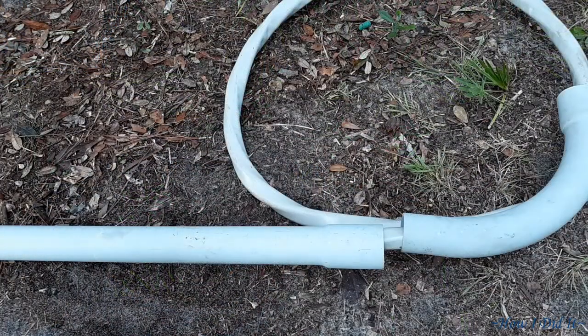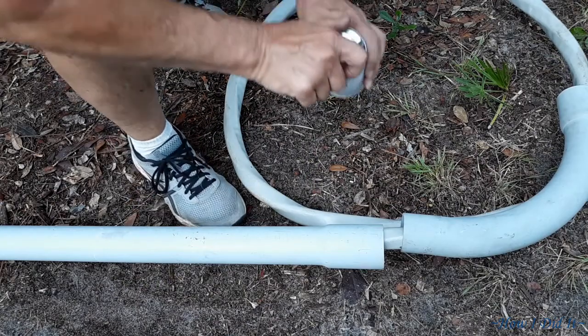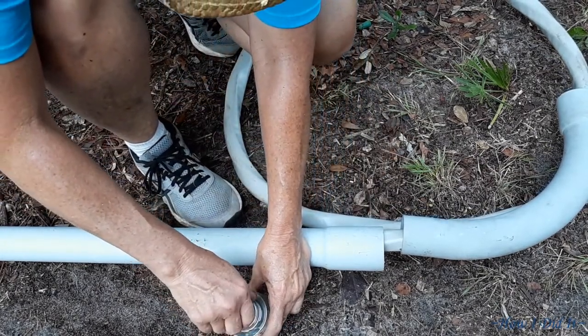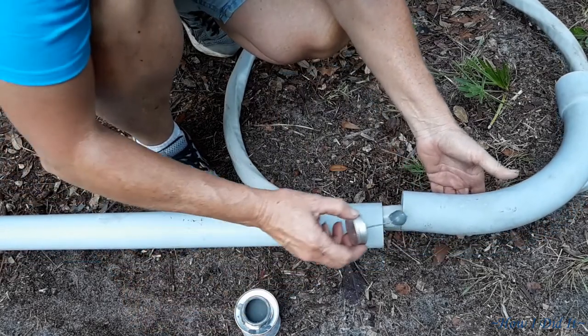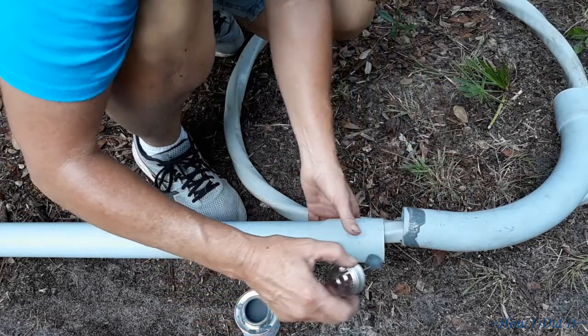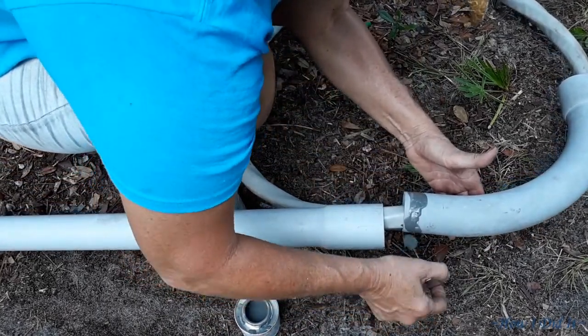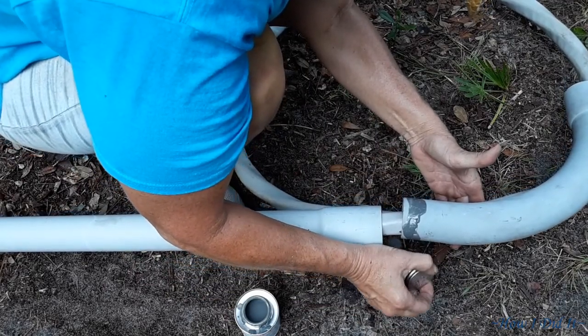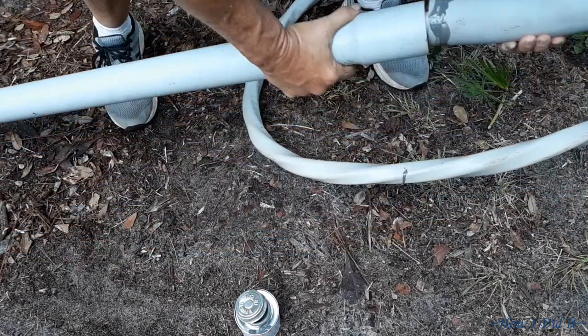By the time the end of the day rolled around, working with the wire, my hands were so tired from trying to grip onto it and squeeze things and move it. I'm still doing the physical therapy for my broken right hand. This was definite therapy, but at least I got it together and it worked out pretty good overall.